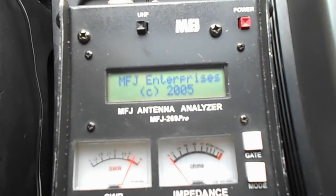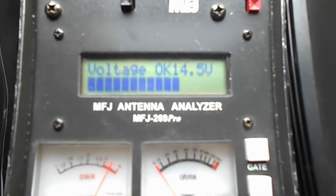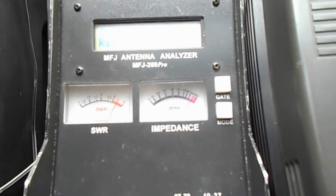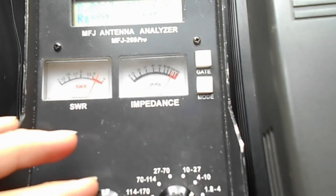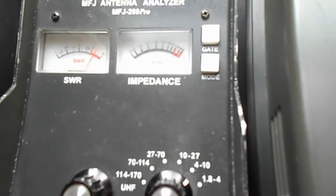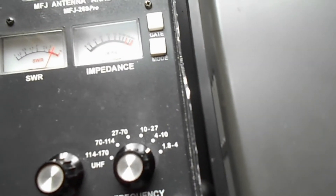When you first turn it on, it displays a splash screen and tests the battery, then takes you to the SWR and impedance measuring mode. Here I'm going to do the 40-meter band and test my NFED antenna that I have hung up outside.